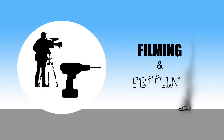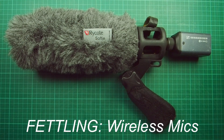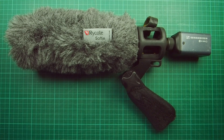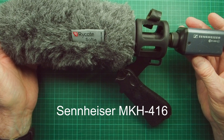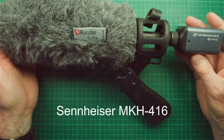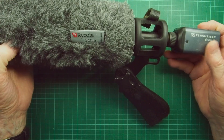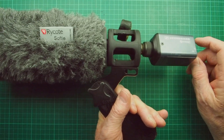Welcome along to another Filming and Fettling video. This is a fettling video about microphones that require phantom power and wireless transmitters. Here we have a Sennheiser MKH 416 directional shotgun microphone in a standard configuration with a pistol grip and a Rycote windshield or wind gag.